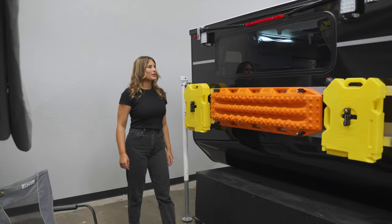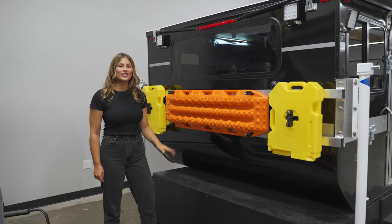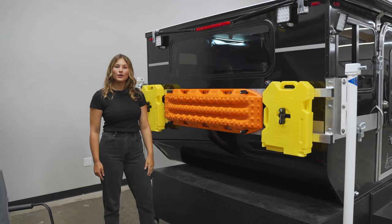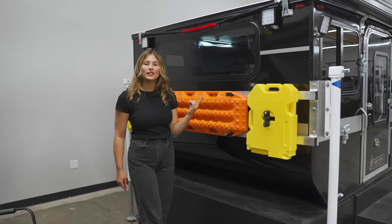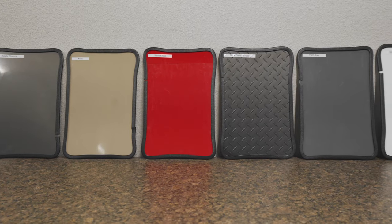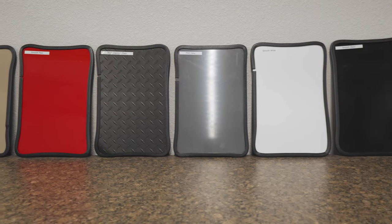Coming around the rear of the camper is this large window which sits directly above the dinette interior and gives you a great view. This particular model has the optional rear rack with the rotopacks and max tracks. We also have optional lighting out here which you can customize, and on the roof there are a variety of roof rack options. To customize the look of your camper you can choose from a variety of aluminum siding colors.